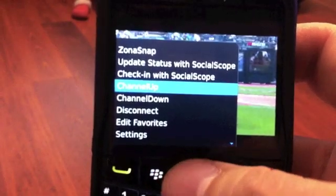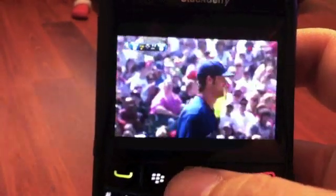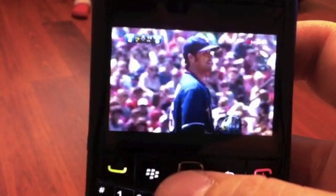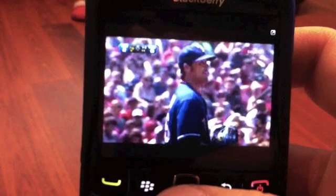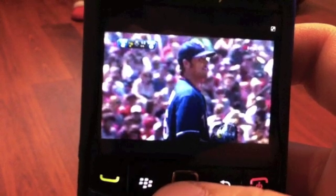Press the menu button where you can do channel up or channel down — I'll go ahead and show you that real quick. It sends the signal, and there is a little bit of lag time. You just have to realize it's going through your internet connection.